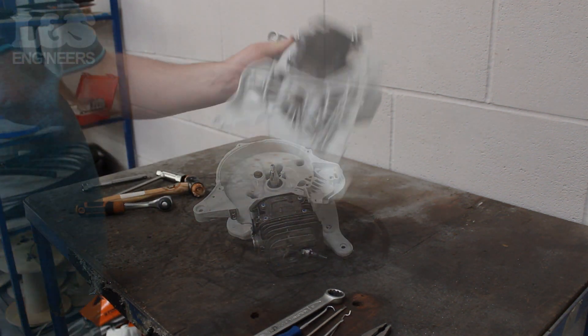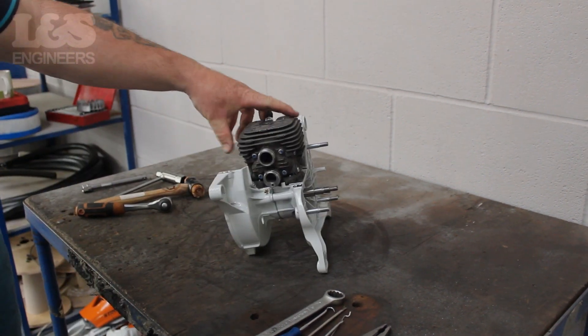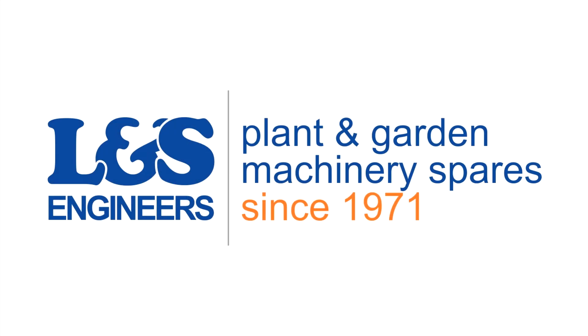That's how you strip a Stihl TS420 down to a short engine. All the parts and tools needed for this task are listed in the description below.